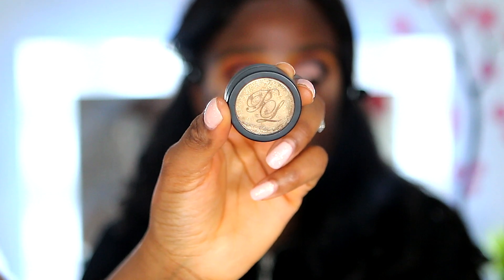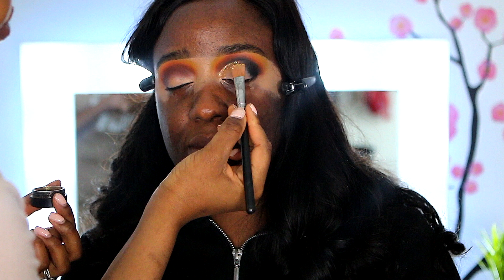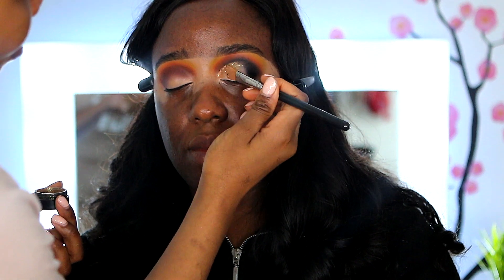Then I'm using the P.Louise pigments — I used Gold initially but then realized I should use Popping Candy on both eyes for consistency.